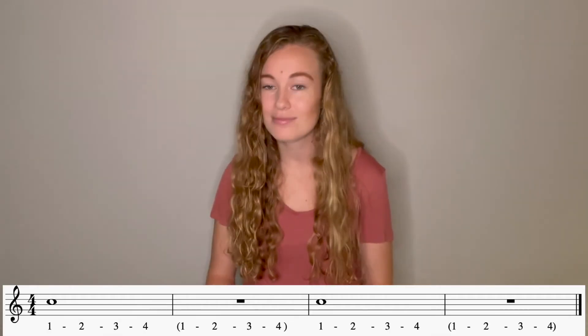Try it one more time. And one, two, ready, go. One. One, two, three, four. Now I'd like to do that same exercise but twice in a row: whole note, whole rest, whole note, whole rest. Hands up. And one, two, ready, go. One. One, two, three, four. One. One, two, three, four.